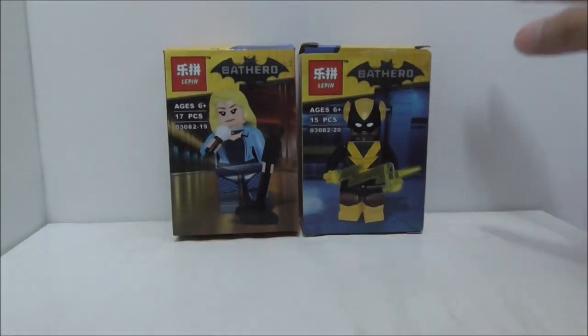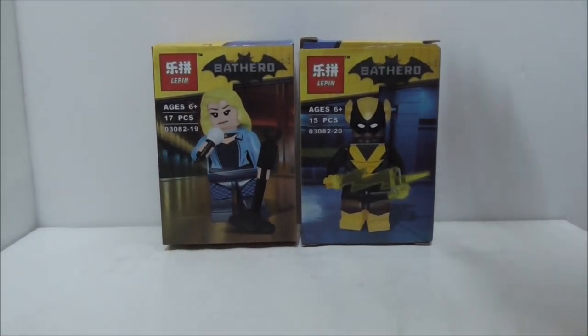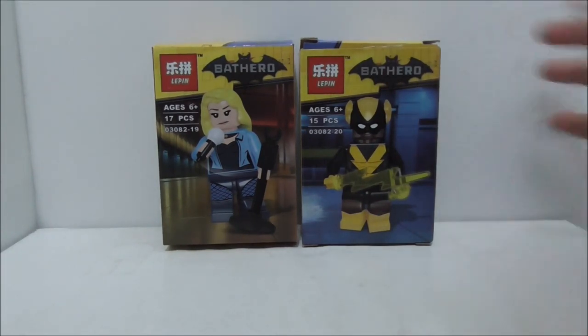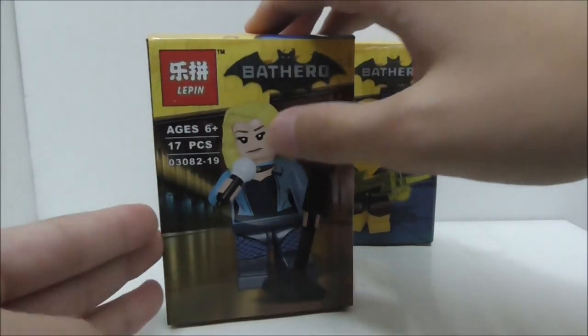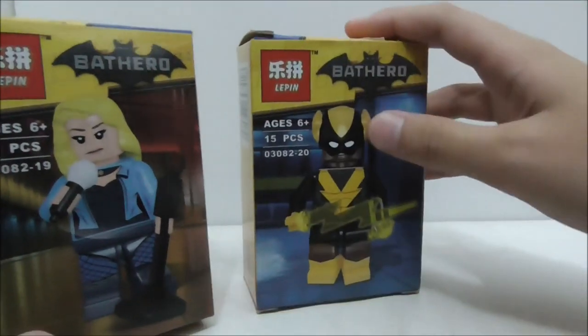Hey guys, here is a review of the Lepin Batman movie Black Canary and Black Vulcan. These are the boxes right here and they are single minifigures from the Lepin Batman movie collectible minifigure series 2. It is recommended for ages six and up. Black Canary comes with 17 pieces and Black Vulcan comes with 15 pieces.